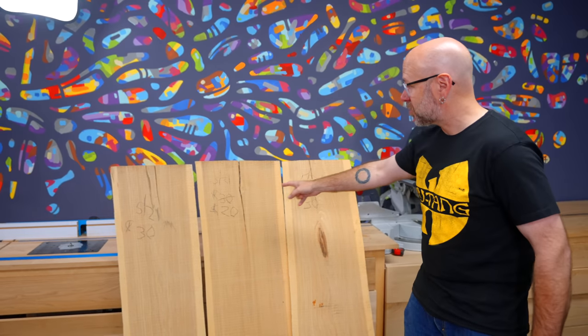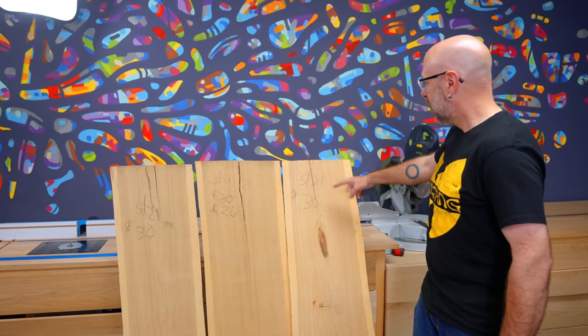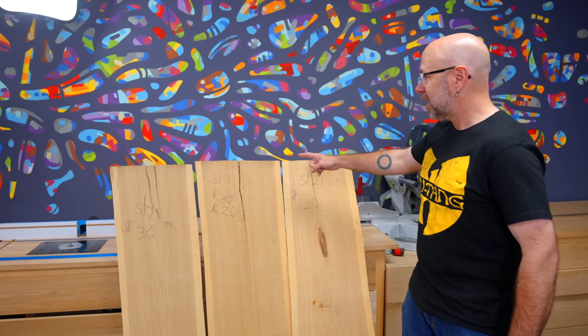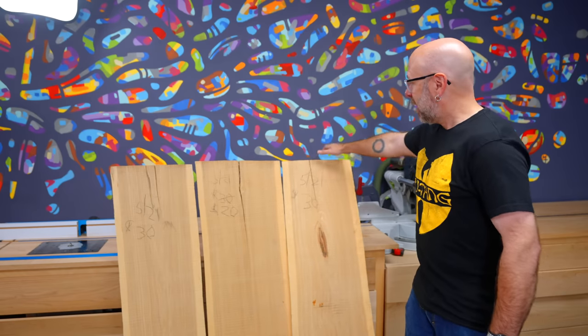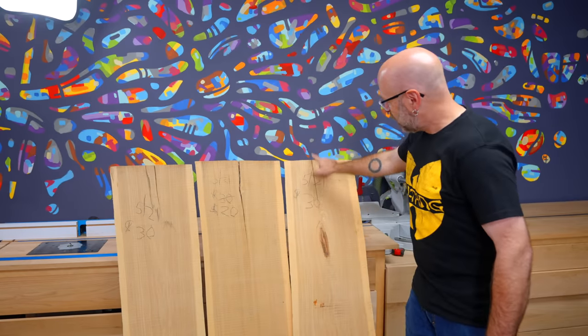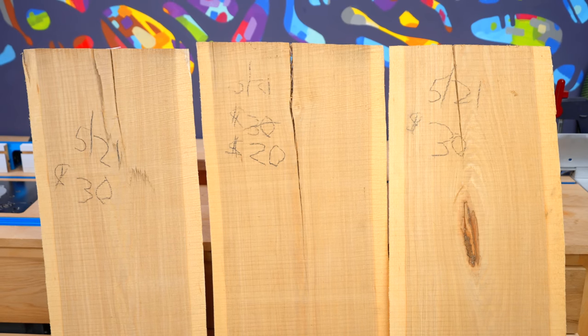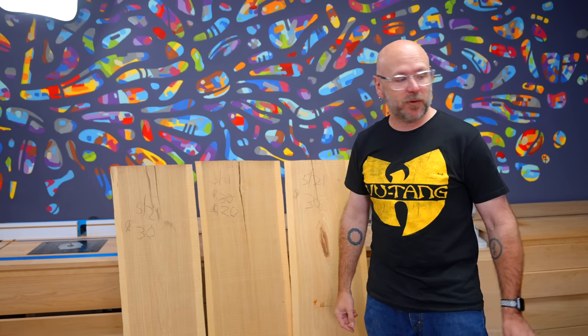I have these hickory boards right here, which came from a local farmer — as you can tell by the crazy low prices on there. They've been drying for a year and hopefully are good. They're nice and thick, beautiful pieces of hickory. There are some checks I've got to work around, so the very first thing we're going to do is start planing them down, milling them up, getting them ready.